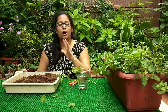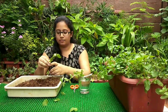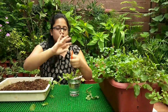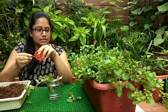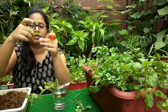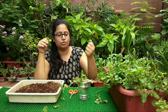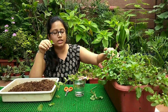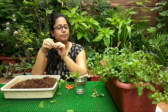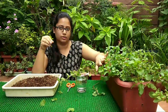Now, how do you harvest pudina? However much you need, use a sterilized scissors and just take that much off. There's no need to pluck the entire plant out of the pot because we need it to regrow. Just take however much you need for household use and let the remaining plant stay inside the pot — it will regrow.